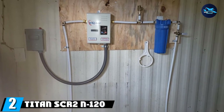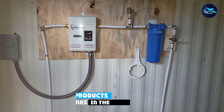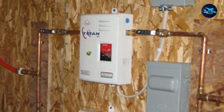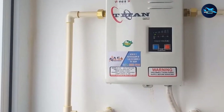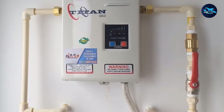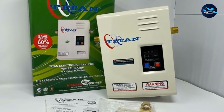Moving on to number two: the Titan SCR2 N120 Electric Tankless Water Heater, our pick for the best electric tankless water heater for the money. This heater is inexpensive and easy to install if the heater is close to the electrical panel. The controls are easy to understand, and it only has two buttons to adjust the water temperature. It only turns on when it detects water moving through it, so the energy savings are huge.